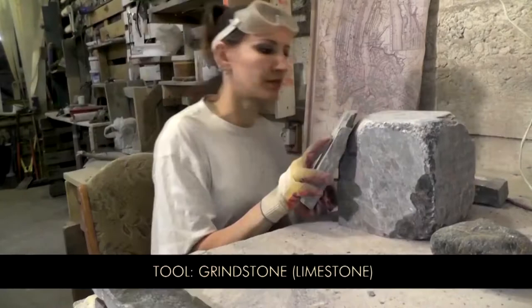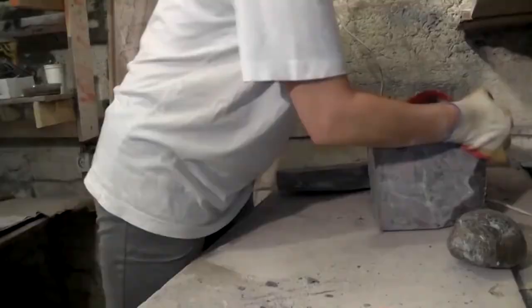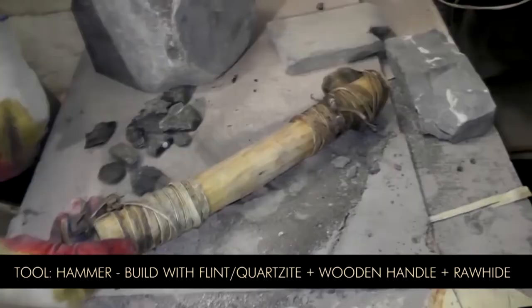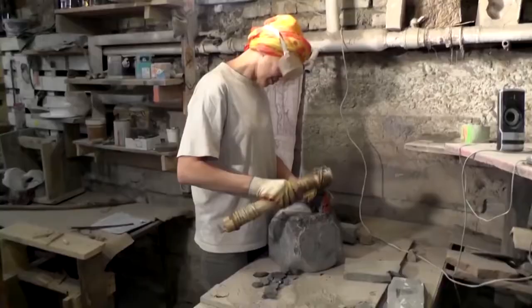And that's how you split a sandstone. Stone hammer right here — it's much easier to work with than just a stone. Less load on your hands.